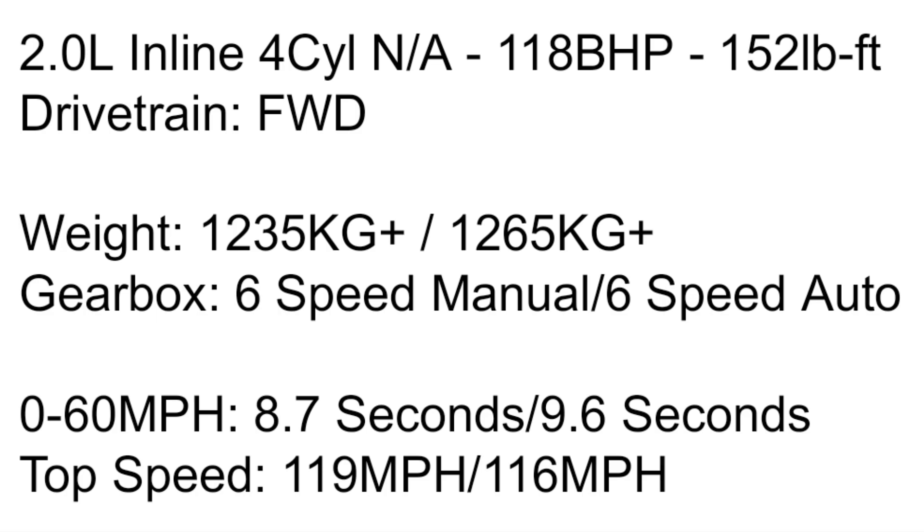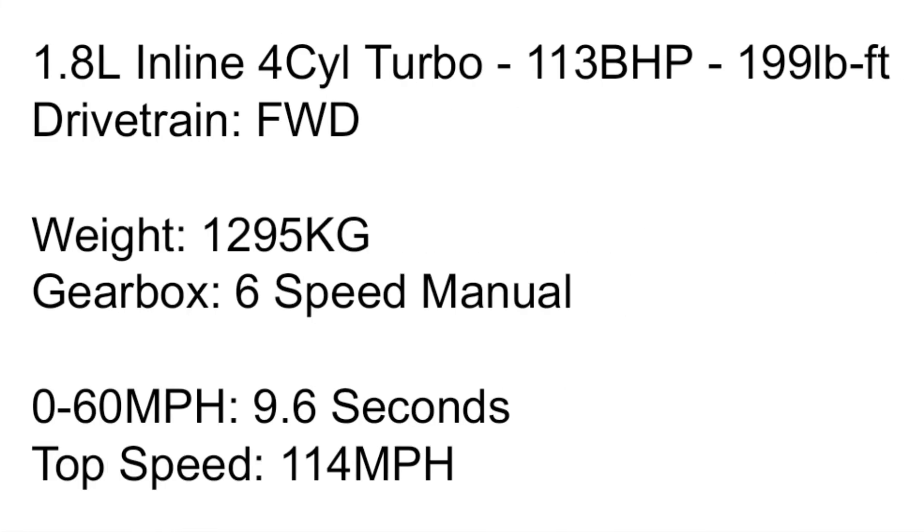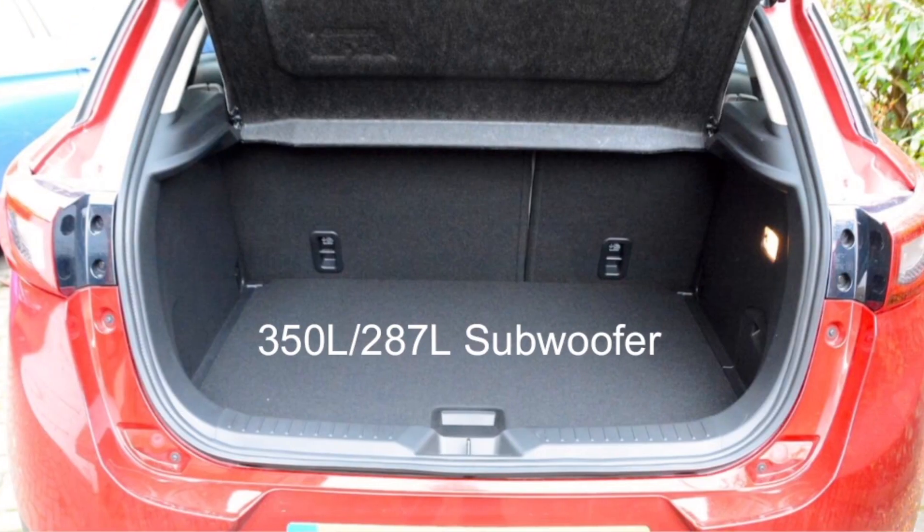For the diesel, I chose the 1.8-litre — 113 horsepower and 199 lb-ft of torque, weighing 1,295 kg with a 6-speed manual. 0-60 is 9.6 seconds and top speed is 114 mph. I think there was a four-wheel drive version but I couldn't find specs on the Parker's website, so if it came to the UK — or didn't — please let me know in the comments.